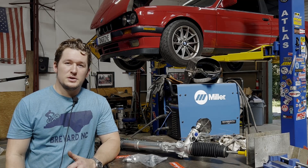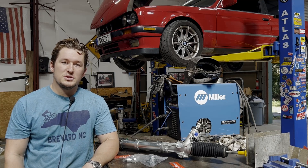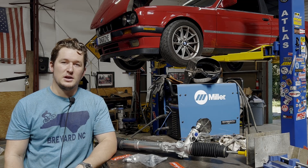Hello and welcome to another episode of Shed Manufacturing. On today's episode, we'll be messing around with Project E30.